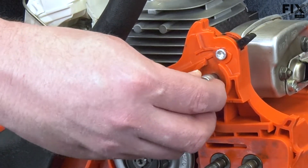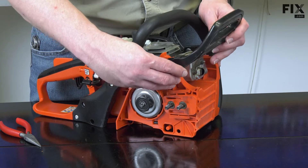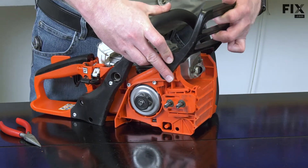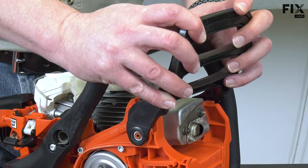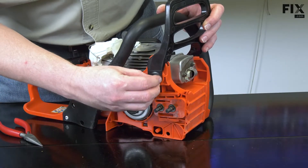I'll reinstall the metal bushing onto the pin and then reinstall the brake lever. Now I'll secure the lever with the screws.